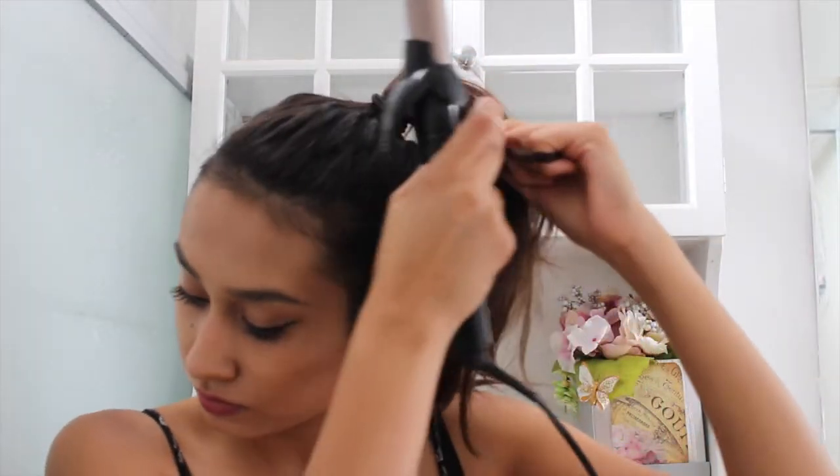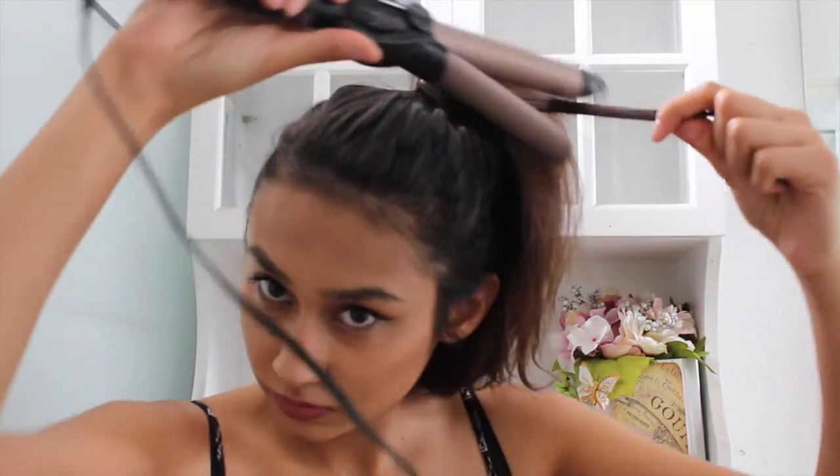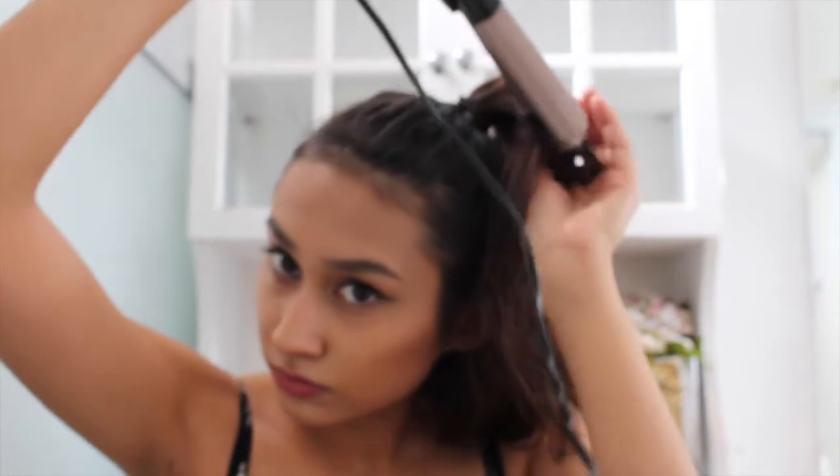Picking up this one-inch Con Air Curling Iron, I'm just going to be grabbing about an inch of hair. I'm going to be using it as a wand — not using the clamp. You're going to want to hold it there for a couple seconds and then let it go in your hands so the heat stays in the curl. Then release it and you'll have this cute little bouncy curl.